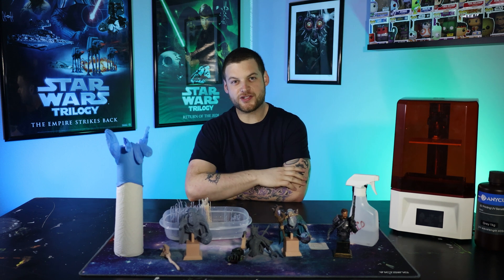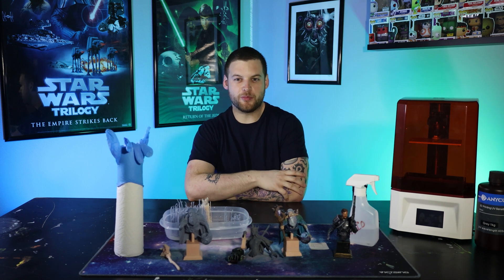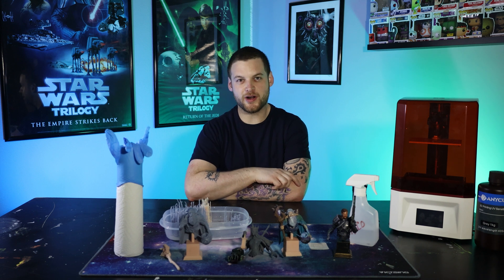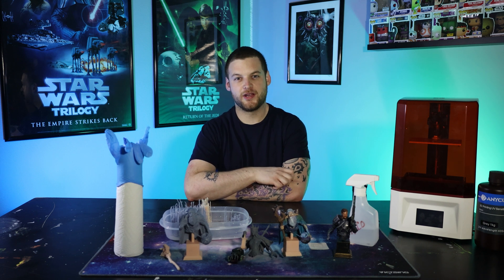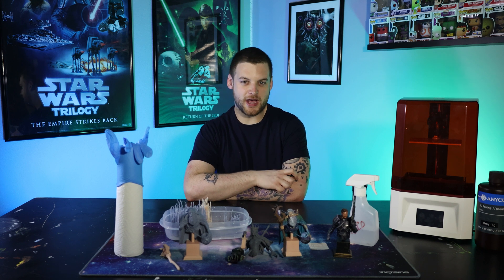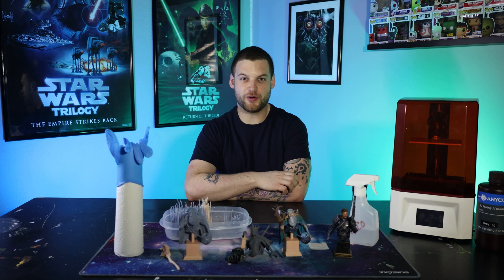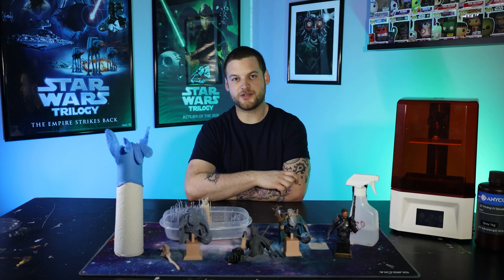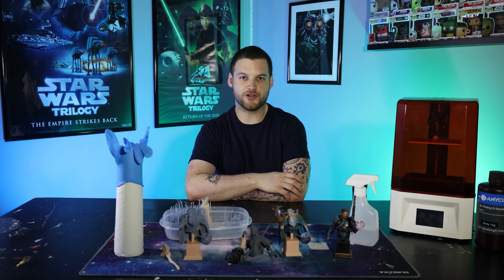Thing number two: you're going to want to have a surface to put all of your tools while you're 3D printing. In the middle of printing, you're going to run into things you haven't experienced before and kind of panic a little bit. You're going to want to put your scraper down or your vat down, realize it's got resin on it, and put it onto your clean work surface. So be smart, start from the beginning — have a little tray, put some paper towels down, have a place to put your tools.